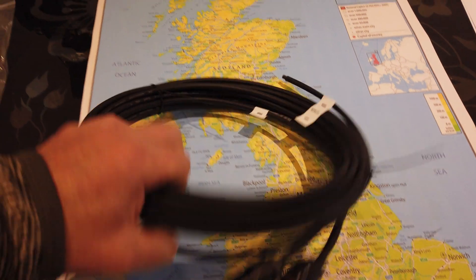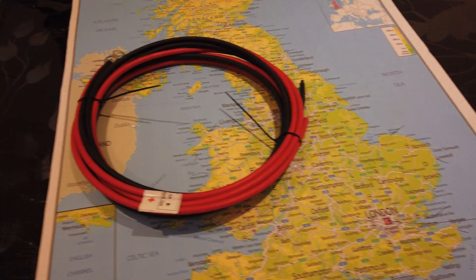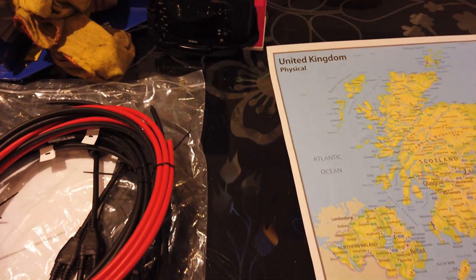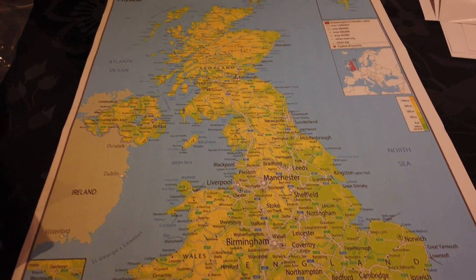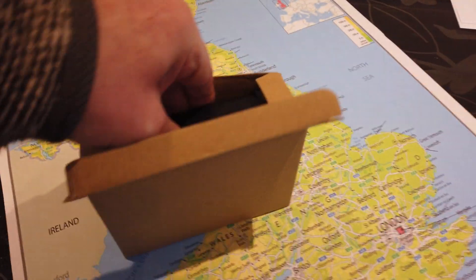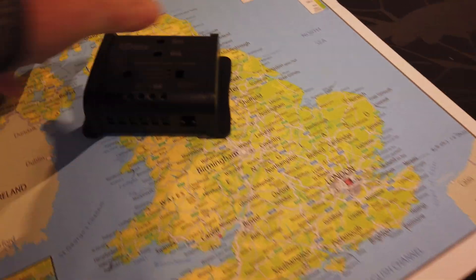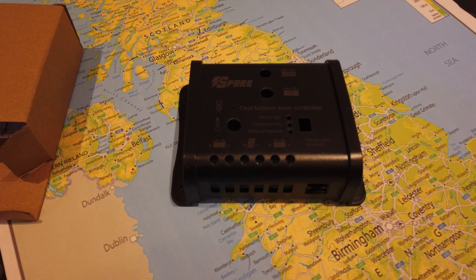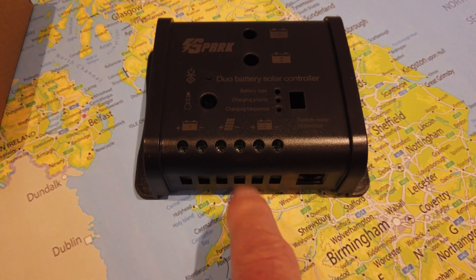I've actually had to order a second set of those leads. There's also a set of leads to go to the battery, and again I've ordered a second set of those. The reason being the controller we've purchased - opening the box - it's a Spark One, and it allows me to charge two separate battery banks.